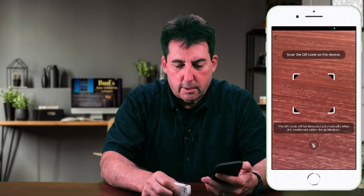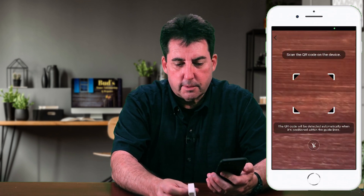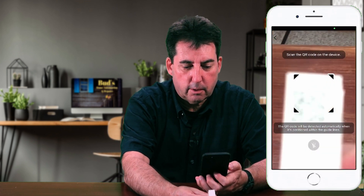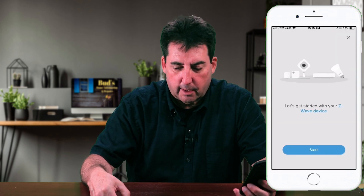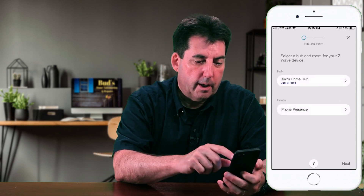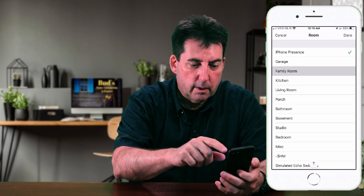The QR code, as you see, is located right there at the top. This is a Z-Wave S2 as indicated there. Let's go ahead and see if we can find that QR code. All right, so that is scanned. It says 'getting everything ready.' Let's hit start. I'm going to put this in our family room, and we'll hit done and next.